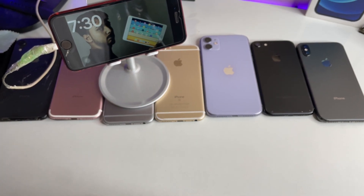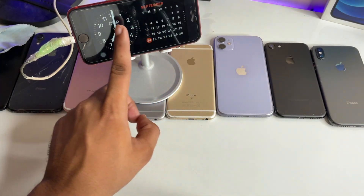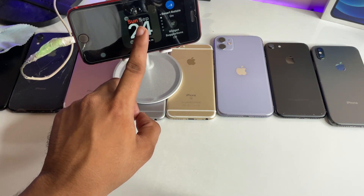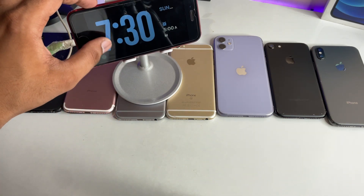As you can see, it shows photos — you can apply any photos in the standby mode. You can also choose any type of clock style or widget here.